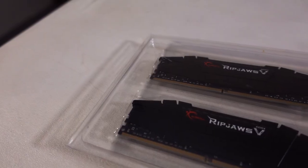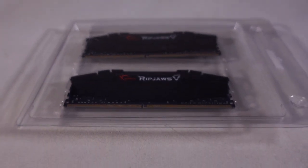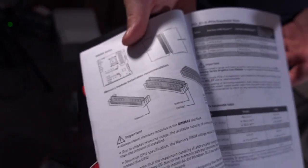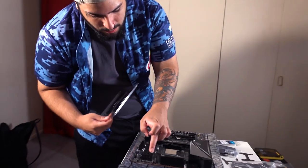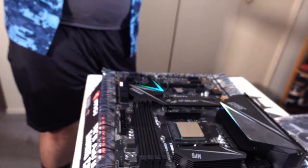For your RAM, you want a dual channel setup. We're going to use the first slot and the third slot — first slot is channel A, third slot is channel B. If you ever want to go to 64GB, buy the exact same model, same speeds, and you should be fine — otherwise you might have compatibility issues. It makes the RAM a bit faster running in dual channel. We've got 32GB of G.Skill Ripjaws going in right here.